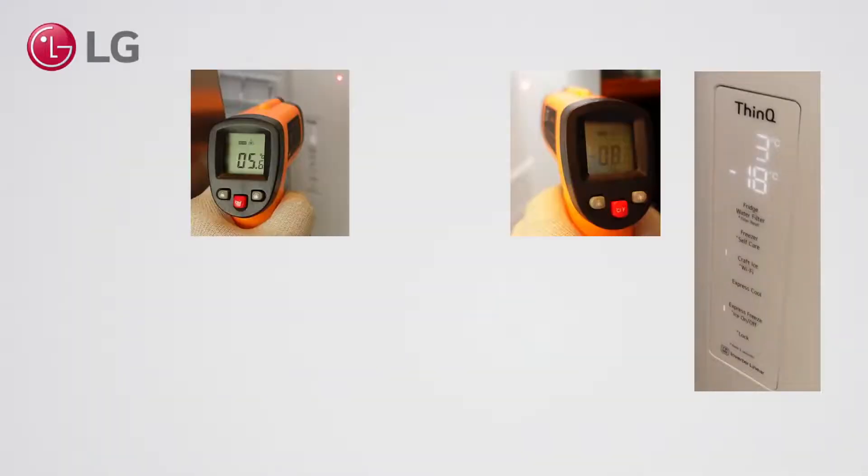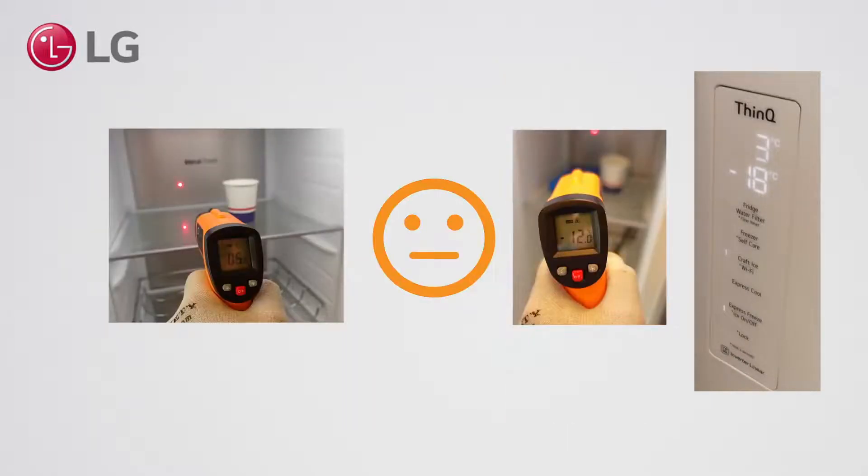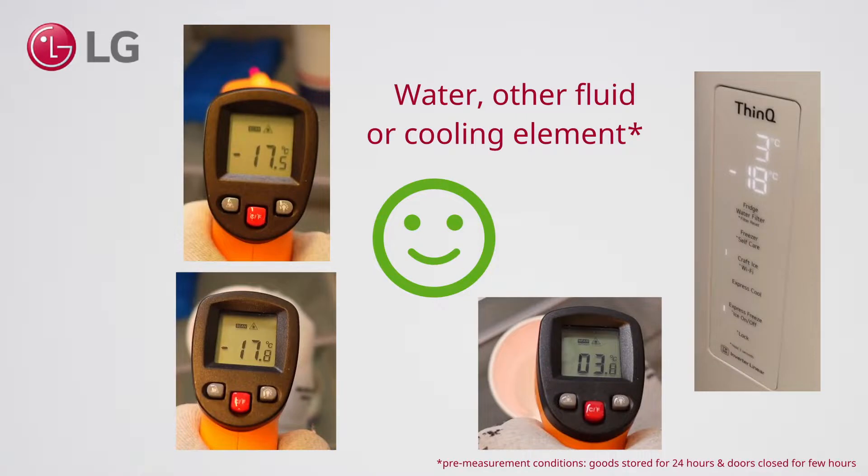To summarize: measuring the appliance, especially the sides and doors, gives you a bad measurement, as temperatures rise quickly. The back walls provide slowly rising and too-high values. A very good way is to measure foods or drinks that have been cooled for a full day, with doors closed at least a few hours before the measurement. In that case, it does not matter which tool you use.